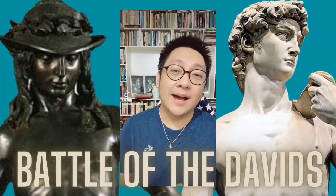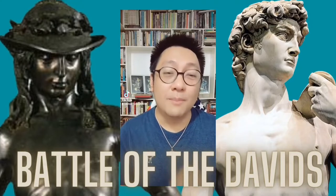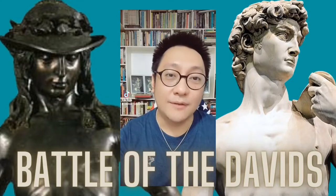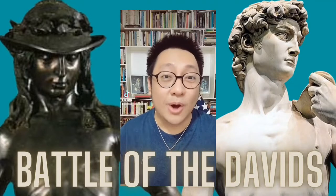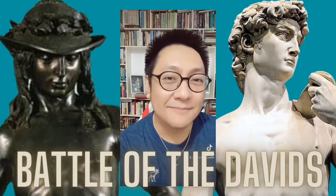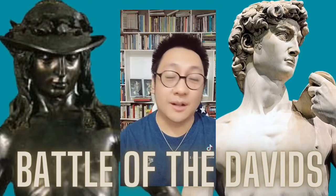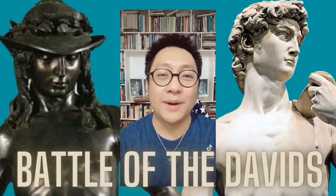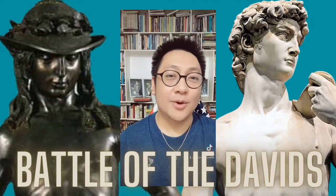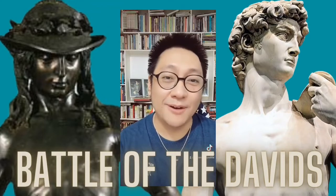Hi there, everybody. My name is EJ and I am your art appreciation teacher. In this video, we will be talking about two of the most famous sculptures in the world. Number one is David by Donatello and number two is David by Michelangelo. And since we will be talking about two Davids, I'll be entitling this lecture as the Battle of the Davids. But before we continue, let me clear things out. We are not trying to decide which sculpture is superior or inferior because we all know that these two art pieces are magnificent in their own rights. So we will just compare and contrast them and maybe know some information about these two sculptures. So if you're ready, let's begin.